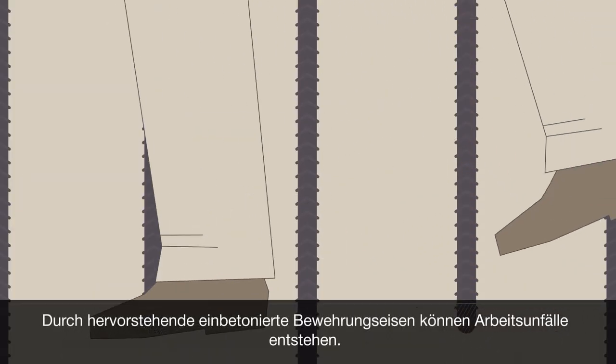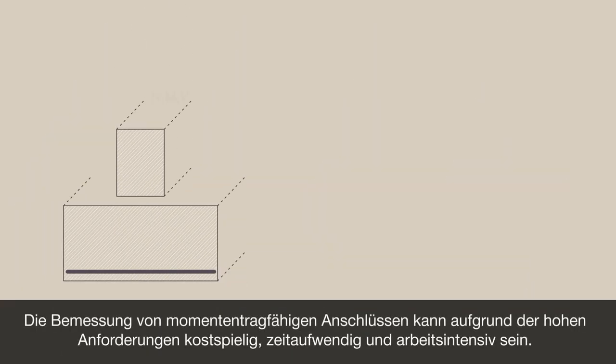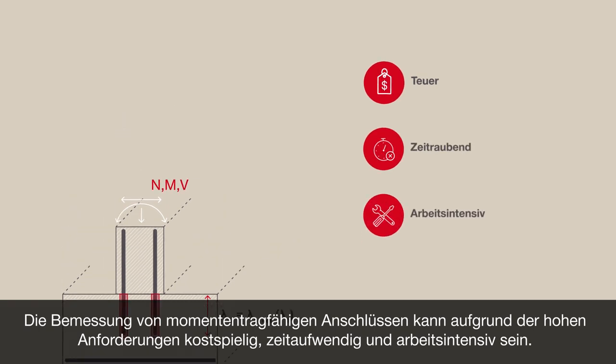With cast-in rebar sticking out of the concrete, there may be a danger to life. The requirements of detailing a moment-resistance connection may be costly, time-consuming, and labor-intensive.